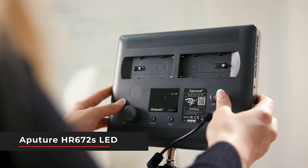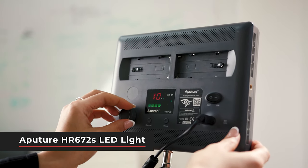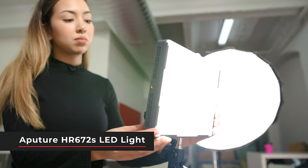In this next scene here I can see that they are using a couple of different LED lights. One that we really love here is the Aputure HR672S. Not only is it really affordable, but you can also attach several different accessories to soften the light.